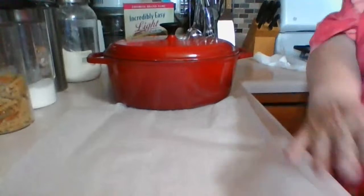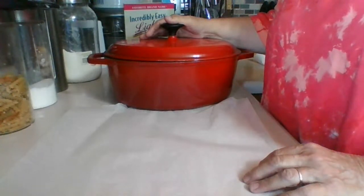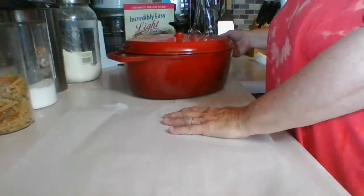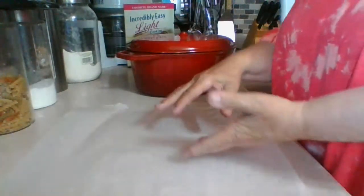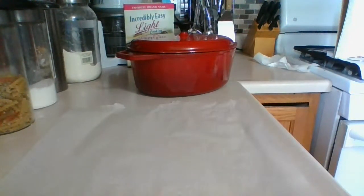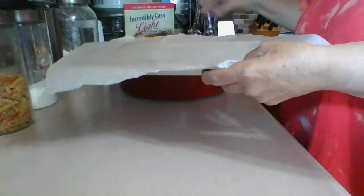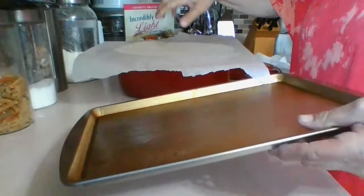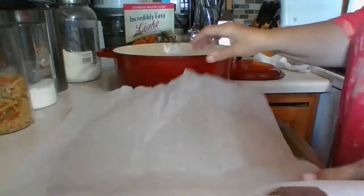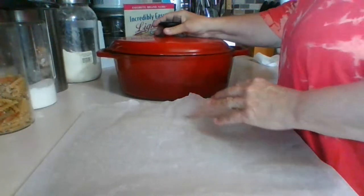I'm going to put the Dutch oven in the oven and preheat it to 450. Then the bread will already be designed — you have to work fast with cutting it. You flip it upside down, cut it fast, then I'm probably going to use a cookie sheet to keep the shape, and then carefully lift and pour the bread into the hot Dutch oven — it drops in like that. That's how we're doing it tomorrow.